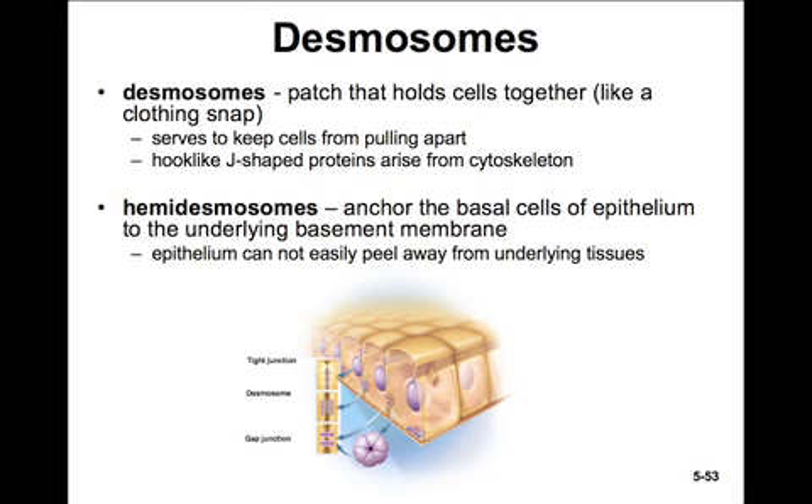Desmosomes are another type of cell junction. They are like little rivets that hold the cells together, like a snap on your clothing. They're these button-like structures. They serve to keep cells from pulling apart, but they allow passage of materials between the cells. They actually have J-shaped, hook-like proteins that arise from the cytoskeleton and reach between the plasma membranes and hook onto each other. Hemidesmosomes are desmosomes that anchor cells to the basement membrane. They're called hemidesmosomes because they're like half a snap.